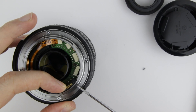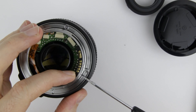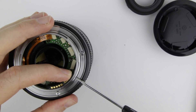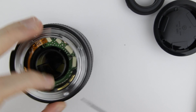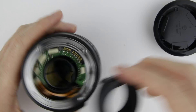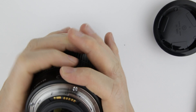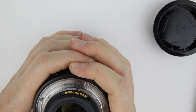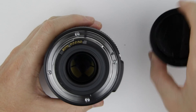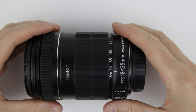Put back the two smaller screws into the electronic connector. Put back the rear lens cover. We are done with repairing the lens.